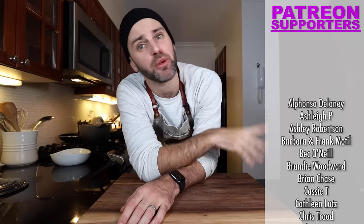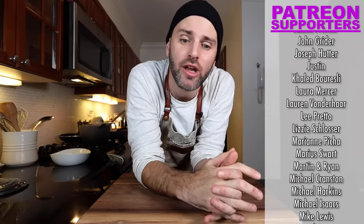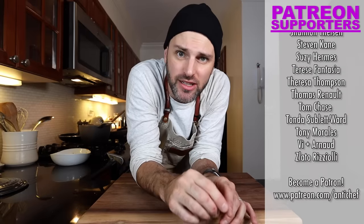Scrolling by on the screen are my Patreon supporters — huge shout out to them for supporting this show in a very big way. There's a link in the description if you want to check that out. But this was Jamie and Julia. Bon appétit. Au revoir.